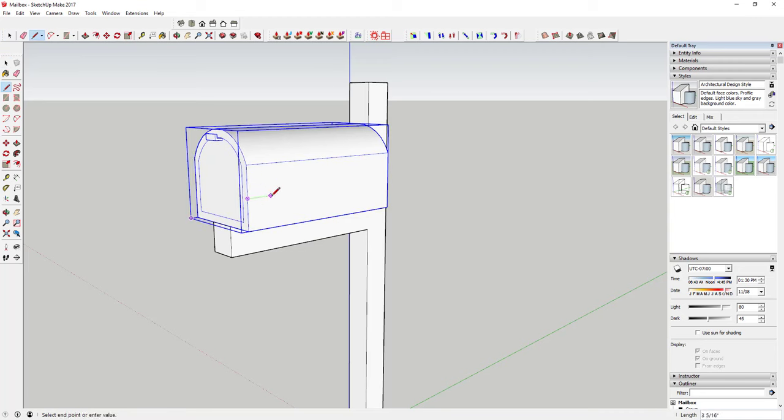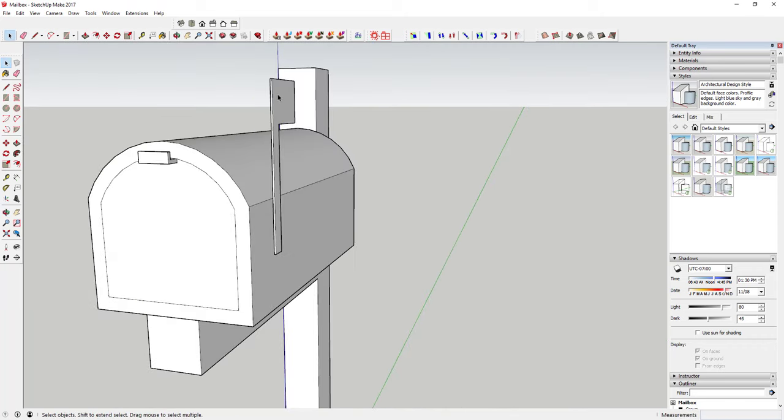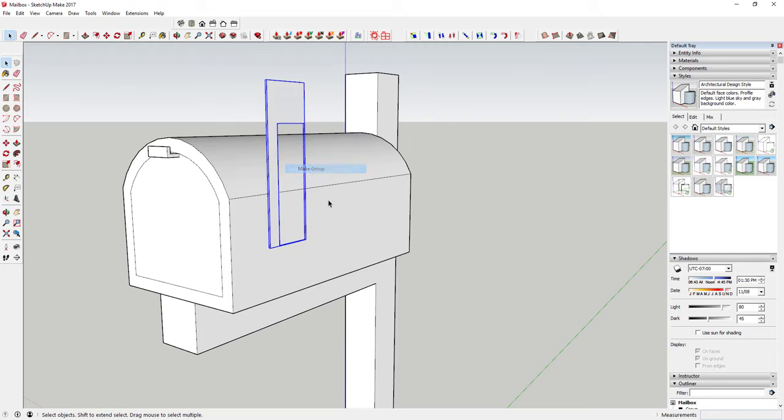Now we're going to model our flag. Draw a line up about a foot from the center point, make it about an inch thick, then draw another line up about nine inches. We're just roughing out a flag shape, so go with whatever feels good. Draw it at about three inches wide and finish out the shape, then extrude it — not a lot, just about an eighth of an inch to give it a little depth. Then right-click on it and make it a group.